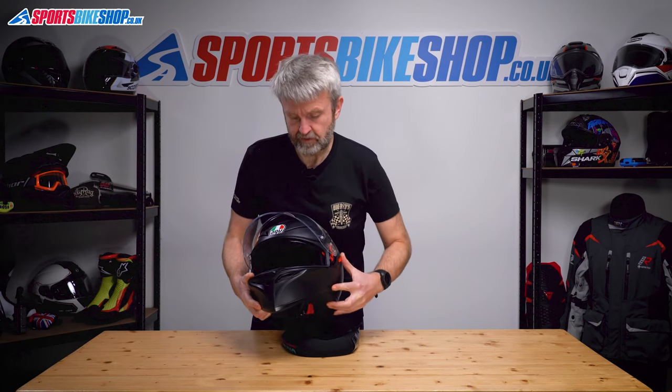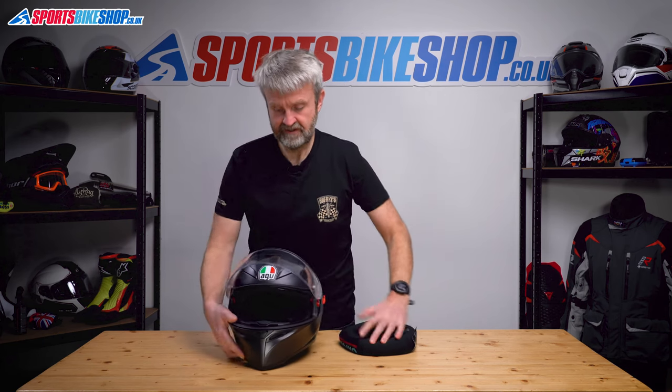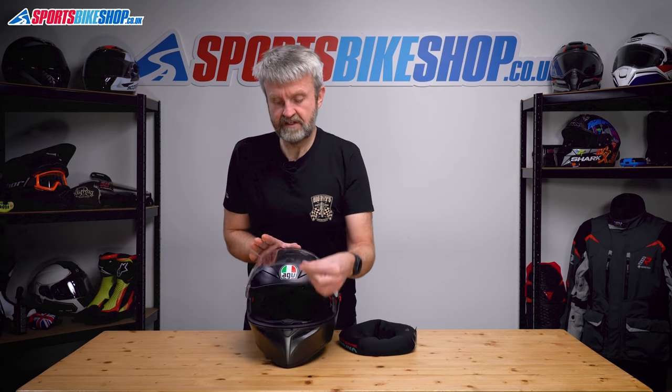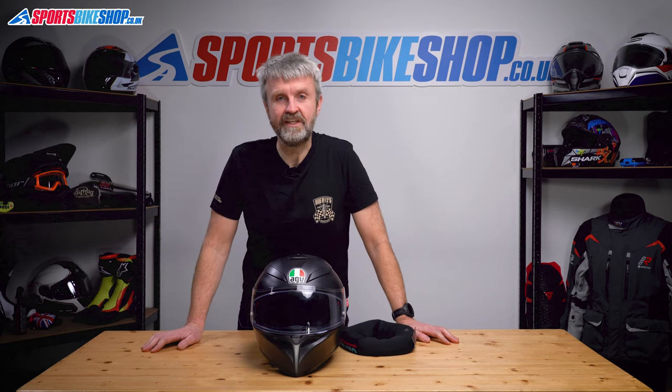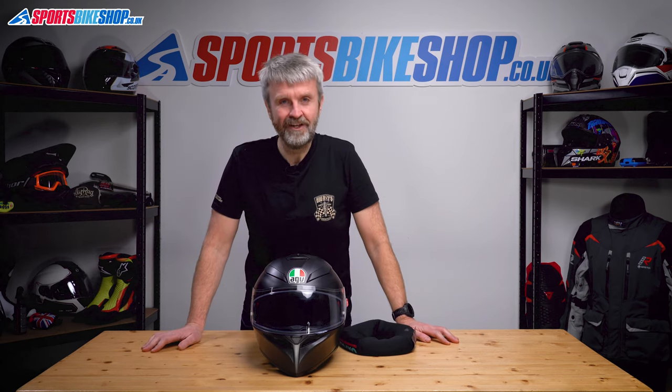Give that a couple of operations just to check — that's fine. Same with the outer visor. So there we go, that's how you replace the outer visor and the sun visor on an AGV K3SVS. Thanks for watching.